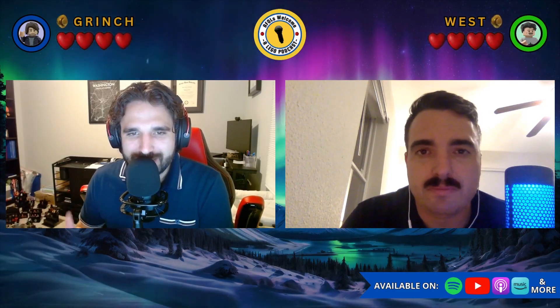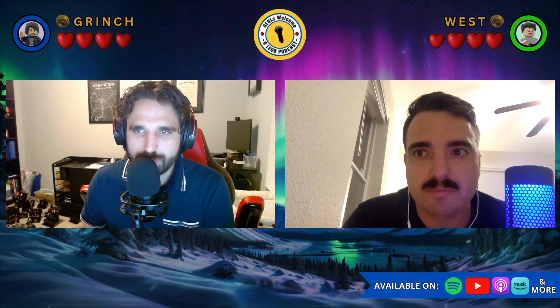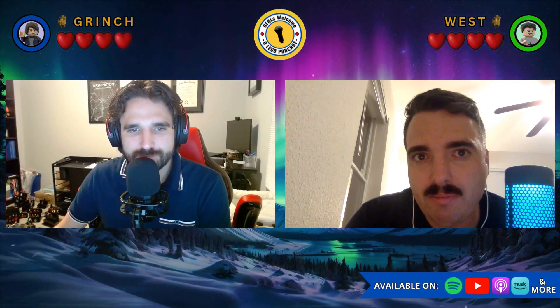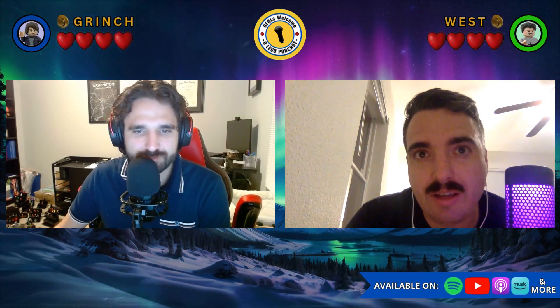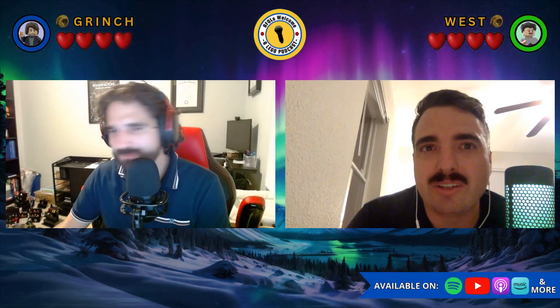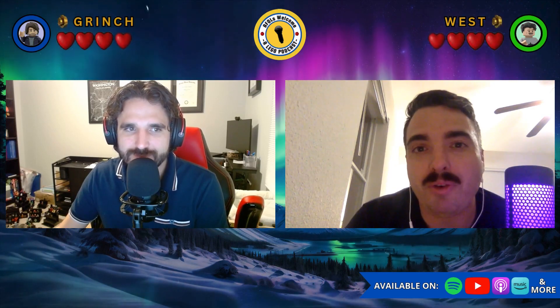West and I are going to talk a little bit about the plans for the remainder of the year as we bring our first calendar year of AFL's Welcome to a wrap. West, did you see the Captain America sets? There are three sets — brick heads, a buildable action hero, and a standard play set. They look fine, but it's weird because I think Marvel's still struggling, and these sets don't really inspire me.